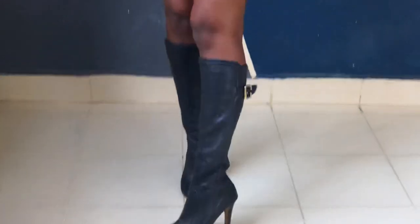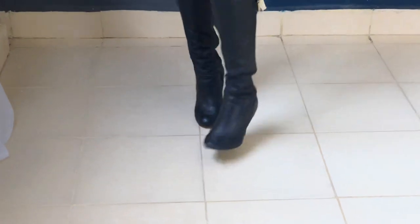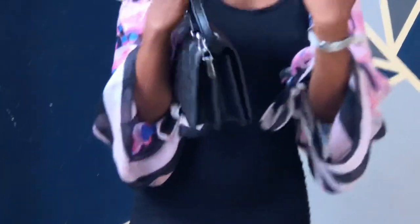Ladies and gentlemen, I'm ready to reveal the look to you! I'm styling it with these boots, and then we have this bag, two rings, a watch — and that's it for the look!